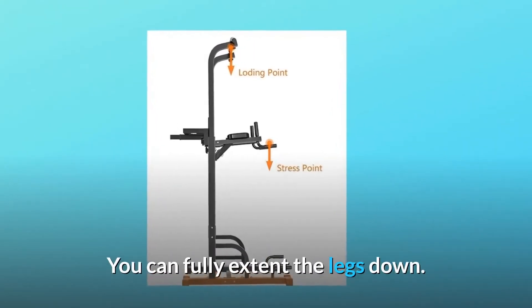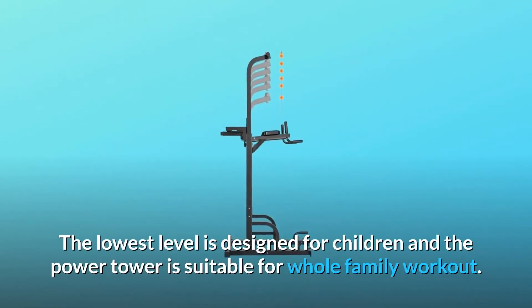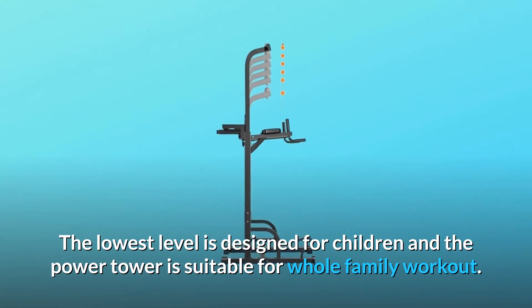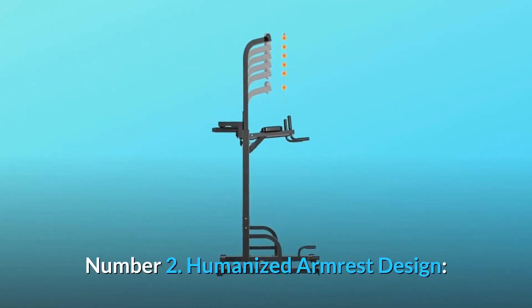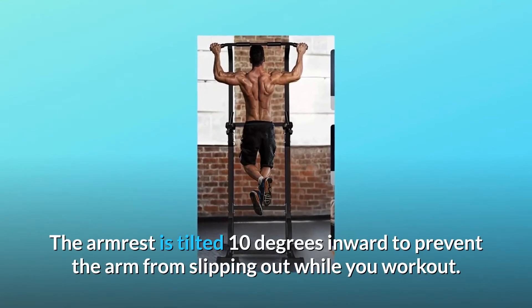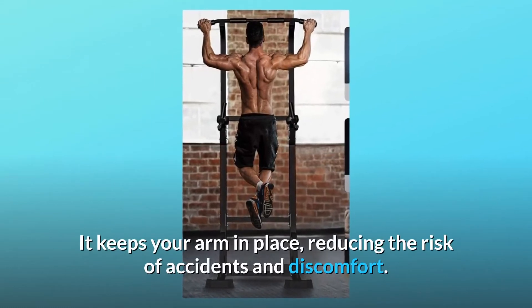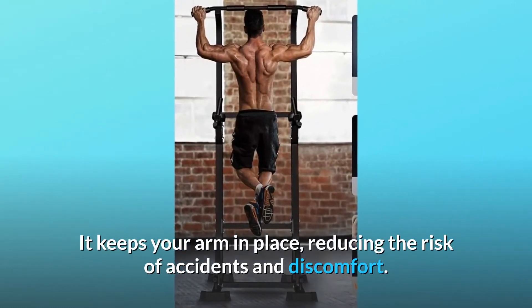You can fully extend the legs down. The lowest level is designed for children, making the Power Tower suitable for the whole family. Number 2: Humanized Armrest Design. The armrest is tilted 10 degrees inward to prevent the arm from slipping out while you work out, keeping your arm in place and reducing the risk of accidents and discomfort.